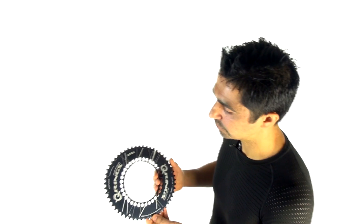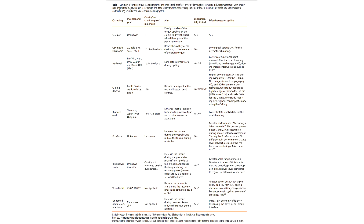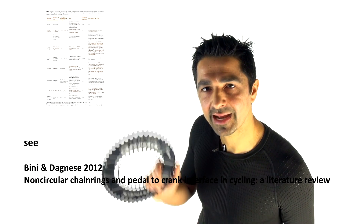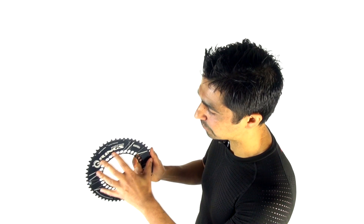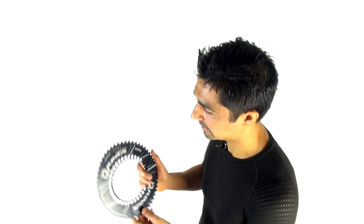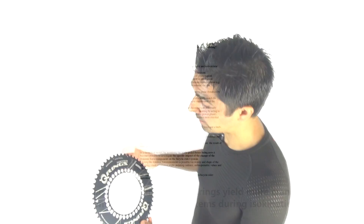Unfortunately, nearly all the studies out there are flawed. Most have been sponsored by a manufacturer, introducing inherent bias. Most haven't been randomized, haven't kept cyclists blind to the type of cranks being tested, haven't had adequate sample sizes, haven't compared chainsets of different degrees of ovality to see if there's a coherent effect, and haven't compared against round chainrings that account for the difference in gearing.